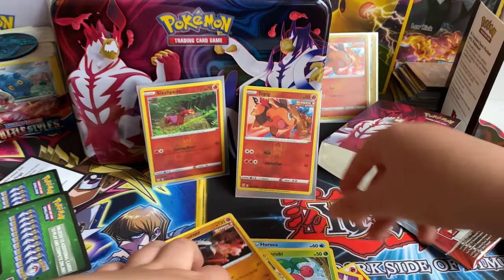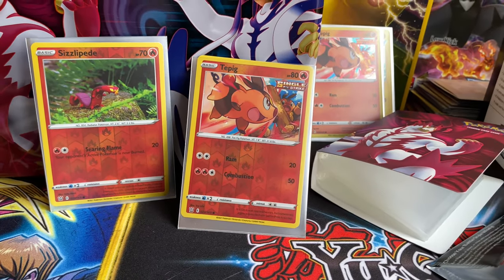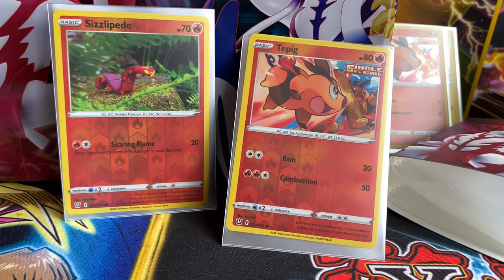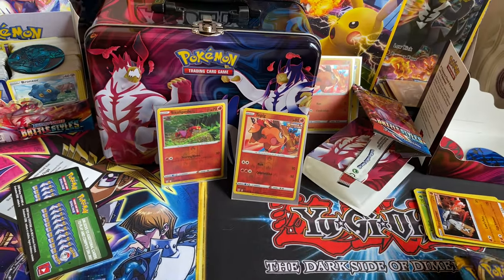Two fire type pulls — reverse holos. I'm not sure what I should do with these common ones. I don't really feel a need for them, but I'll probably do something with them later on.